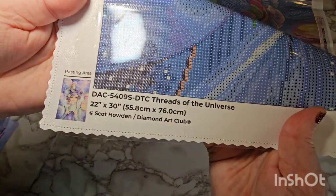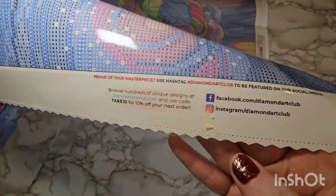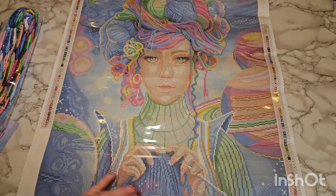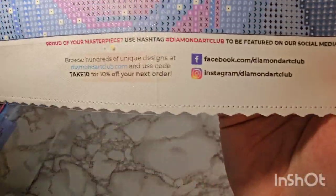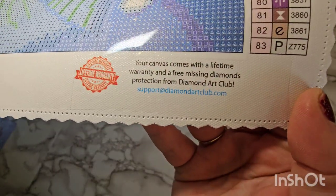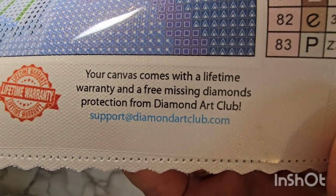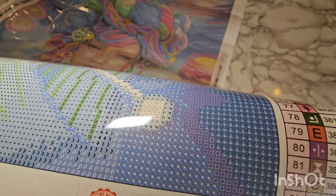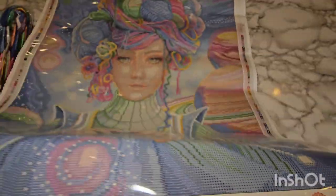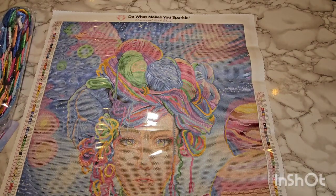You have the legend on both the left and right sides of the canvas. At the bottom you have information about the art, the artist, the size — same as your little thumbnail on the box — and their social media information. Anything you buy through Diamond Art Club, as long as you're the original purchaser, is covered under a lifetime warranty. So if you don't get enough drills or you spill them and need more, you email that address and they are very quick to respond — their customer service is honestly top-notch.